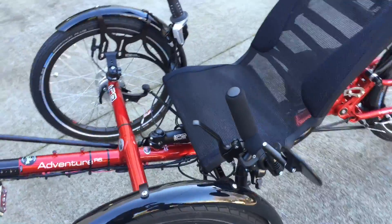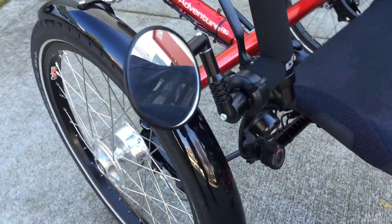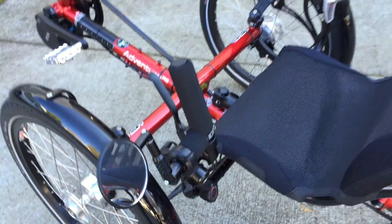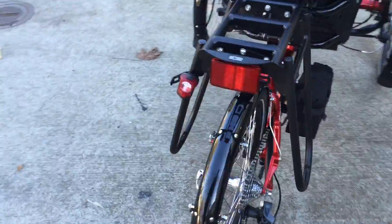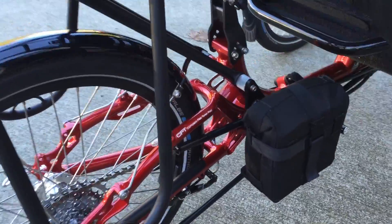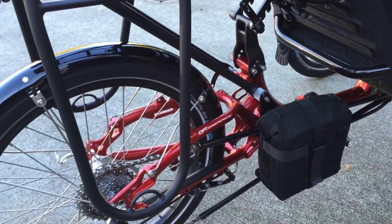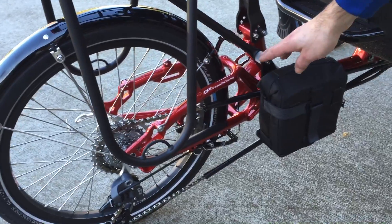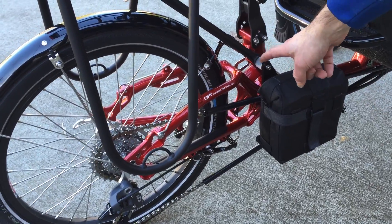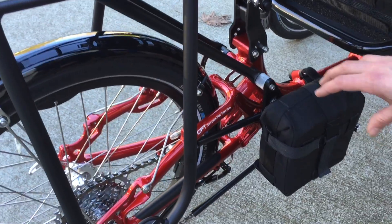A couple of special features I wanted to point out are things that Pat at TerraCycle did for us — this bag he made as well as the platform. This is the same platform they make for the Turnkey Ice Adventure trike, so we were able to put that on. He also made a special piece so we can still quick release the rack off.